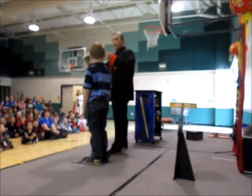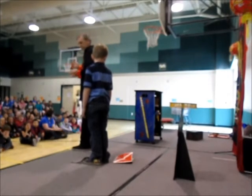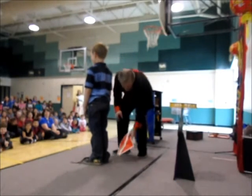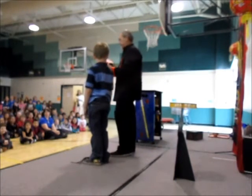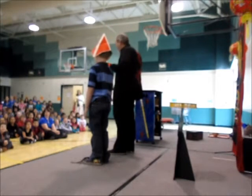Now this should work as fun. Because what we're going to do... still just a little small. Should I make the hat a little bit bigger? No!